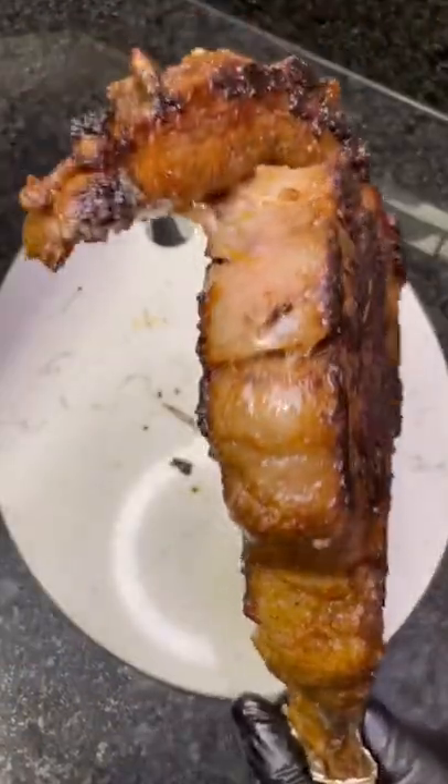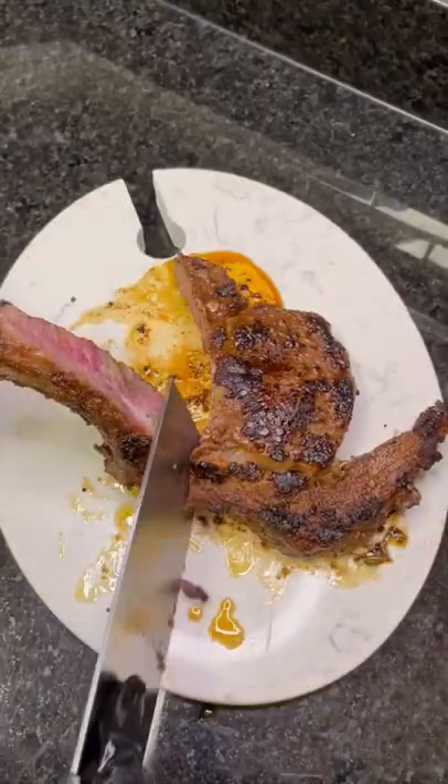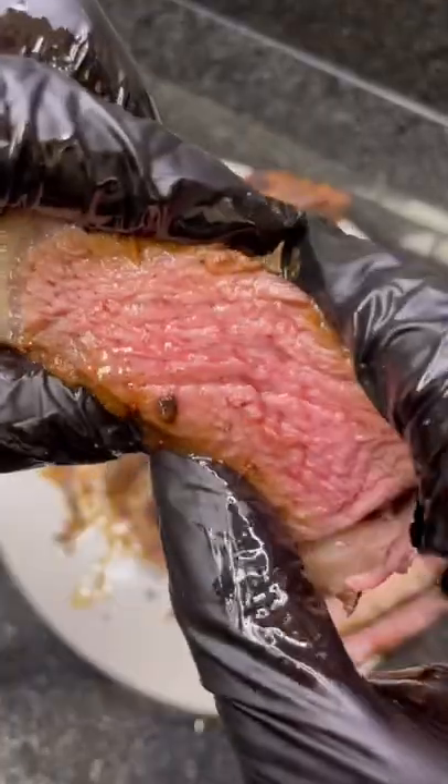Look at that. Let's plate it up. Slice it thick. That's it. Thanks for watching, enjoy.